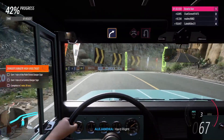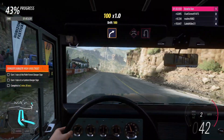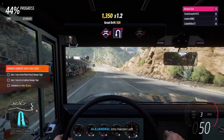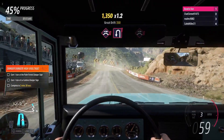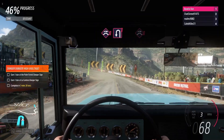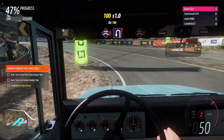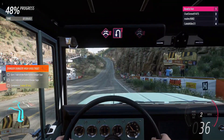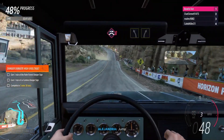Hard right. Easy right. Jump, into hairpin left. Jump, into hairpin left.